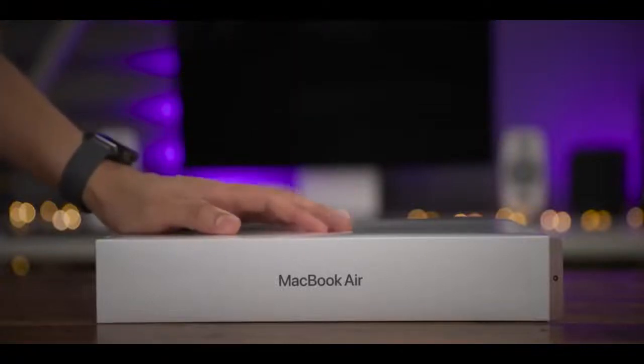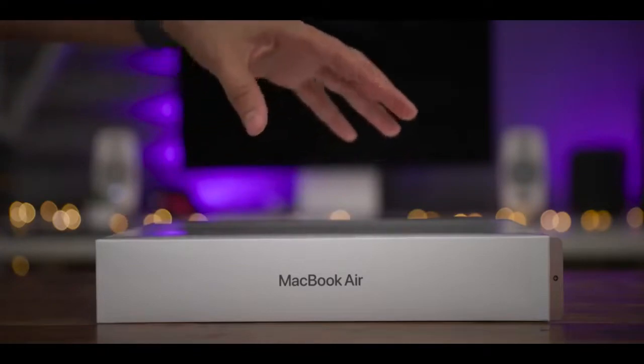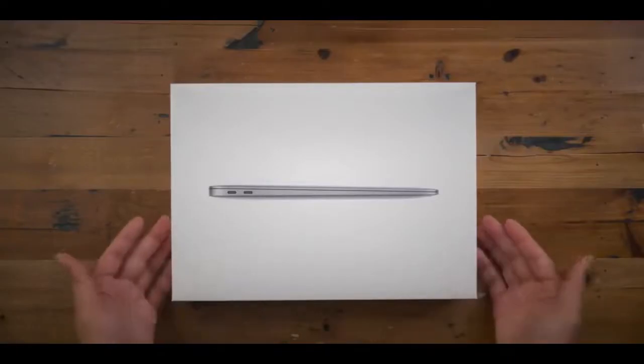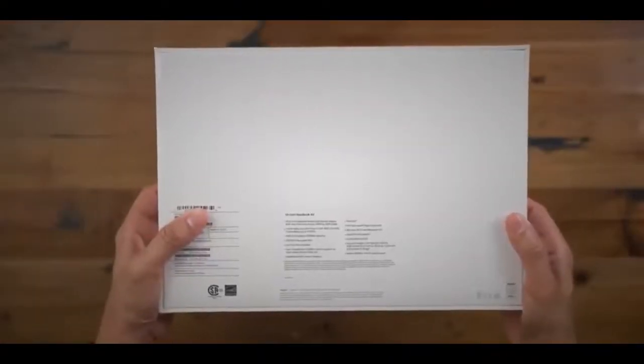Here it is, the MacBook Air 2020 edition. We're going to go ahead and get it unboxed. It's pretty simple. We know the drill by now, but for tradition's sake, I wanted to go ahead and get this thing unboxed. So here it is, the top of the MacBook Air 2020 model.